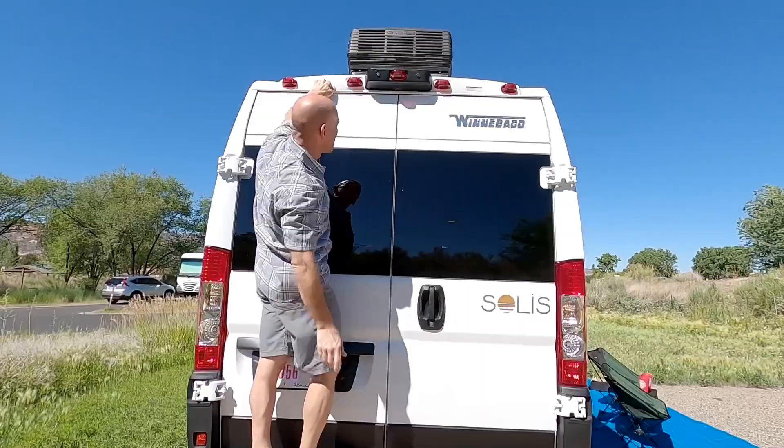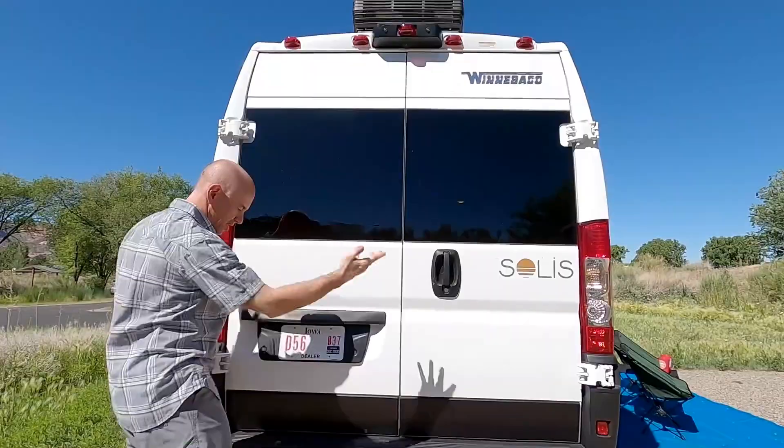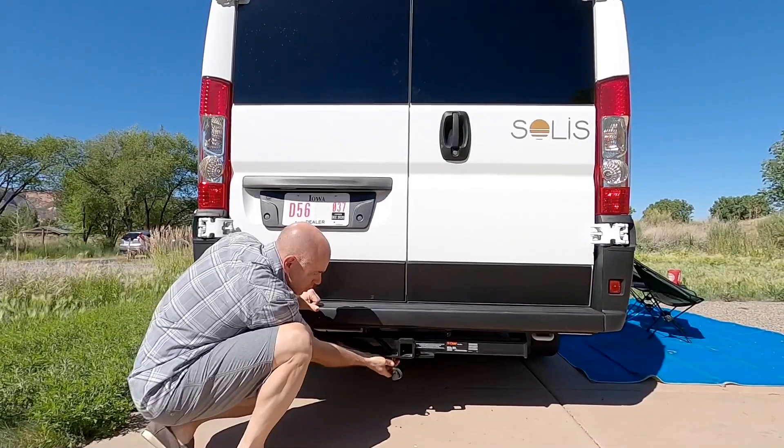Now we're moving around to the back of the rig. There's the AC — air conditioner on the back. There's also a backup camera that comes from RAM, and down below there is a 3,500-pound trailer hitch with a four-pin wiring harness.